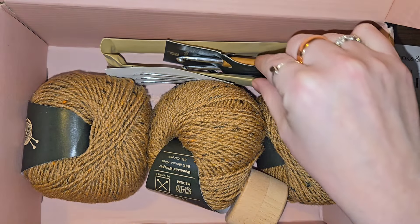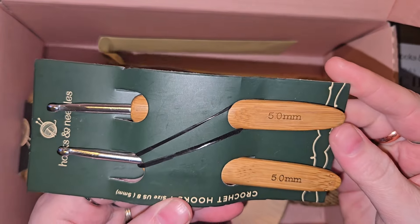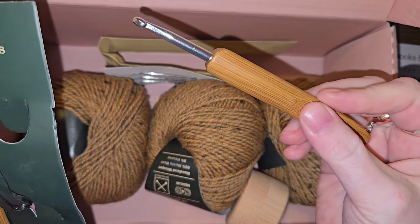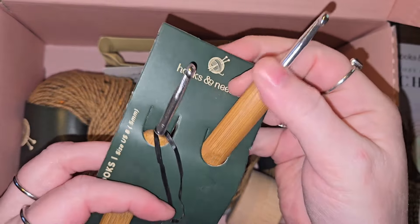Oh, I see some hooks — two five millimeter hooks! That's nice. Let's pull one out. It's definitely lighter than I was expecting, which is nice. I think that's probably bamboo — both of them are five millimeter, very ergonomic.